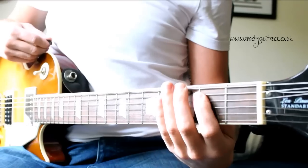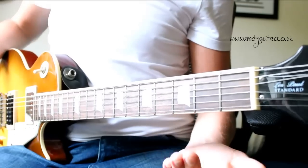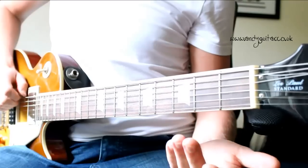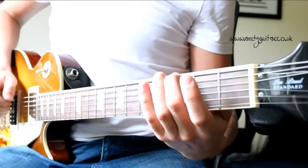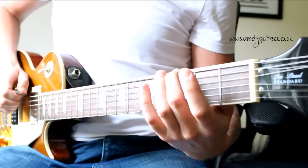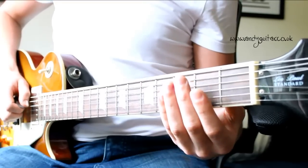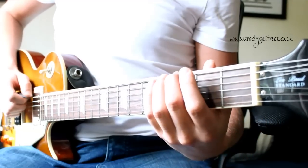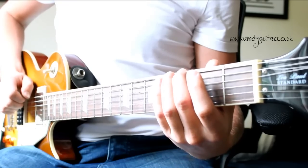Okay guys, here we are with TNT by ACDC, starting off with the really easy beginner's version just using single notes. Starting off with the open E string, going to the third fret of that E string, then changing to the A, we've got a pause there. And then back to the third fret, open E, third fret.